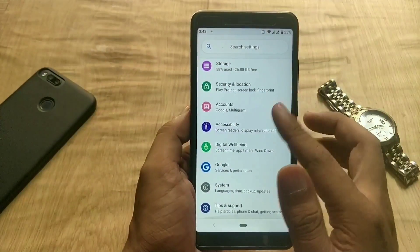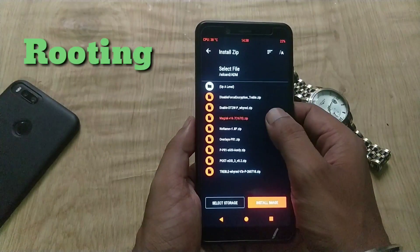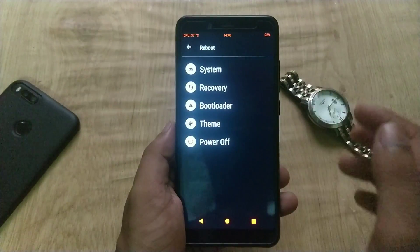If you want to root your phone, go to TWRP recovery again, mount Vendor, hit the Install button, and flash the Magisk zip to root the Redmi Note 5 Pro. Once this is done, reboot your phone.